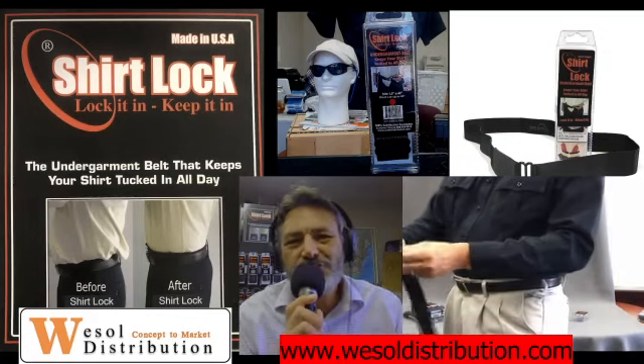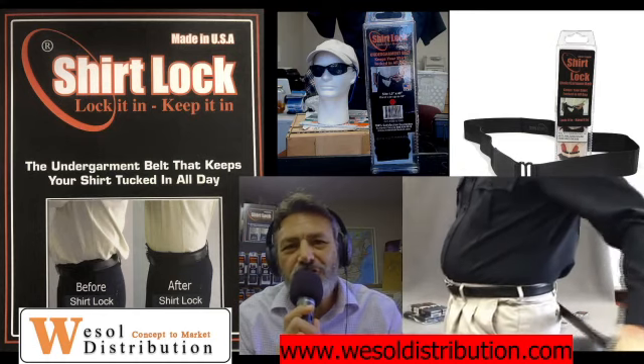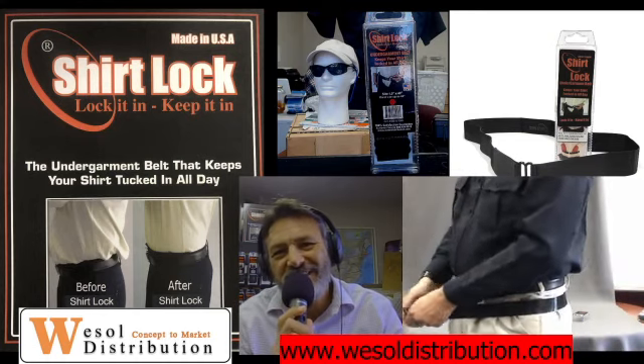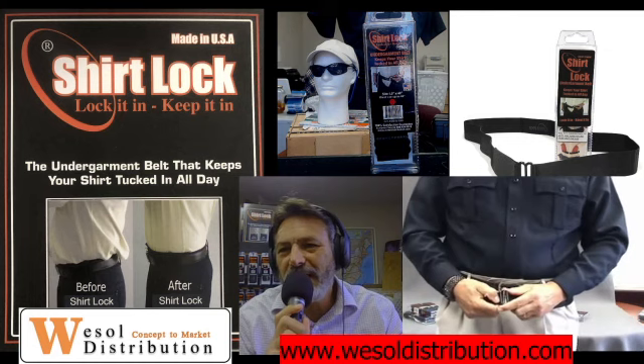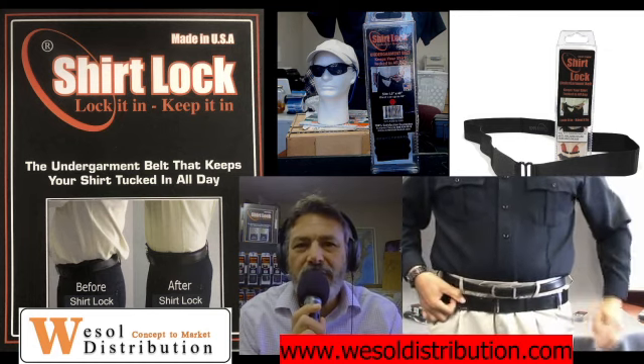Hi, and welcome to Wessel Distribution. This is Jerry coming to you from our Castleberry, Florida workshop. Today is the Shirt Lock. We're featuring ten years — it's become a staple item in law enforcement and military gear for keeping your shirt tucked and your pants up.